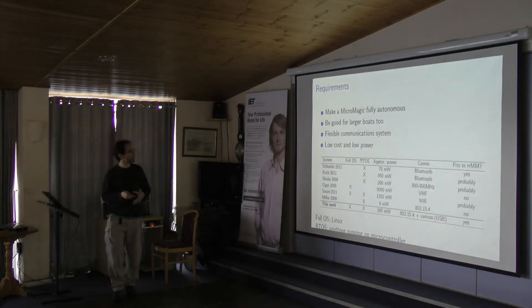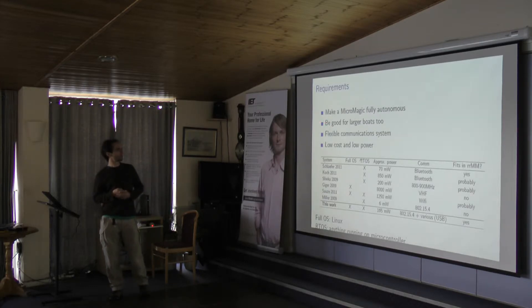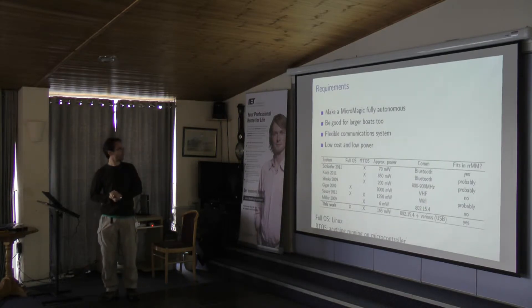Looking at deeper system requirements: we've been involved with the MicroMagic since last year, and we wanted to achieve a fully autonomous MicroMagic. We also wanted it to be applicable to larger boats. Surveying what other people do, everybody's using different communication systems, so having flexibility there would be good. Low cost is always nice, and low power is great.